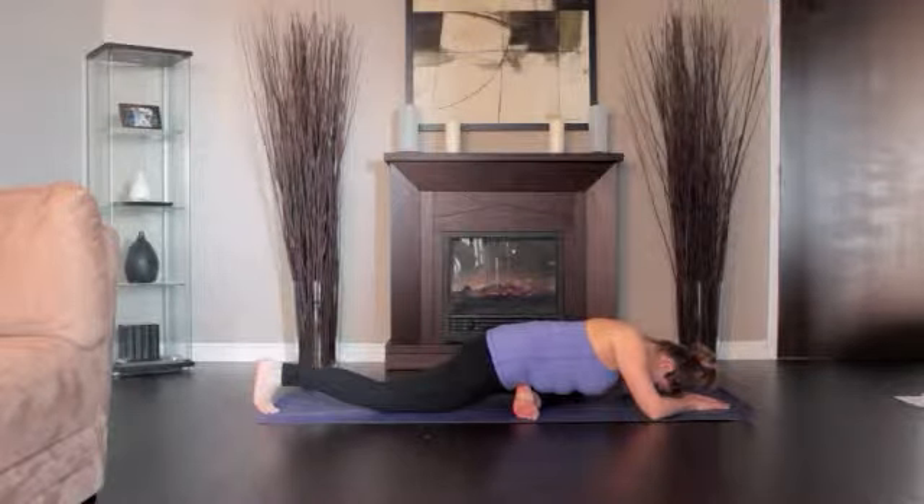Stay in this position for a minute, then with your hands back on the floor, carefully step into Downward Dog.